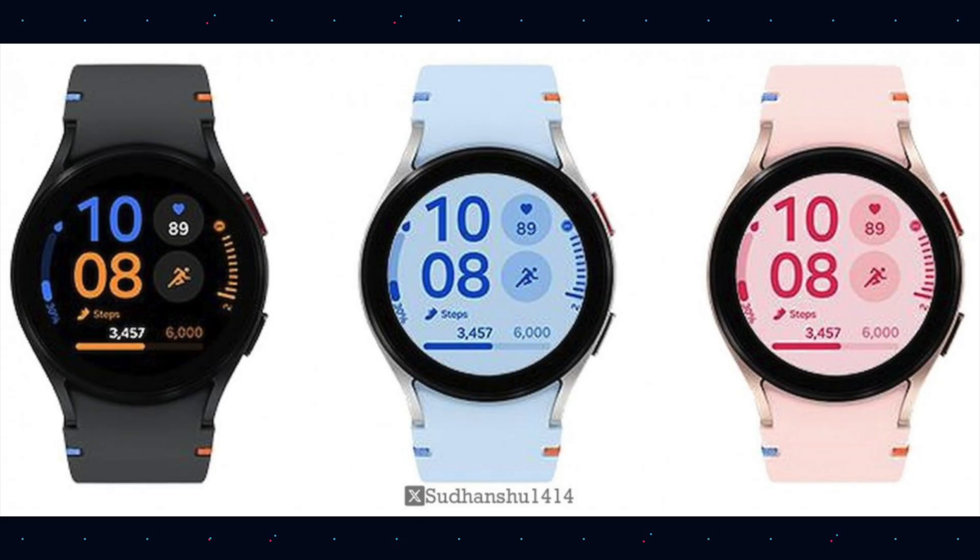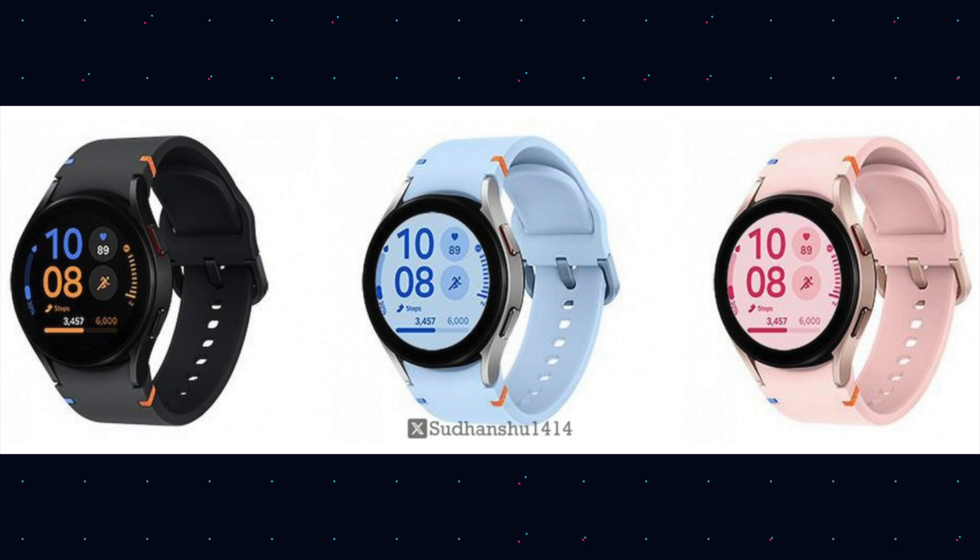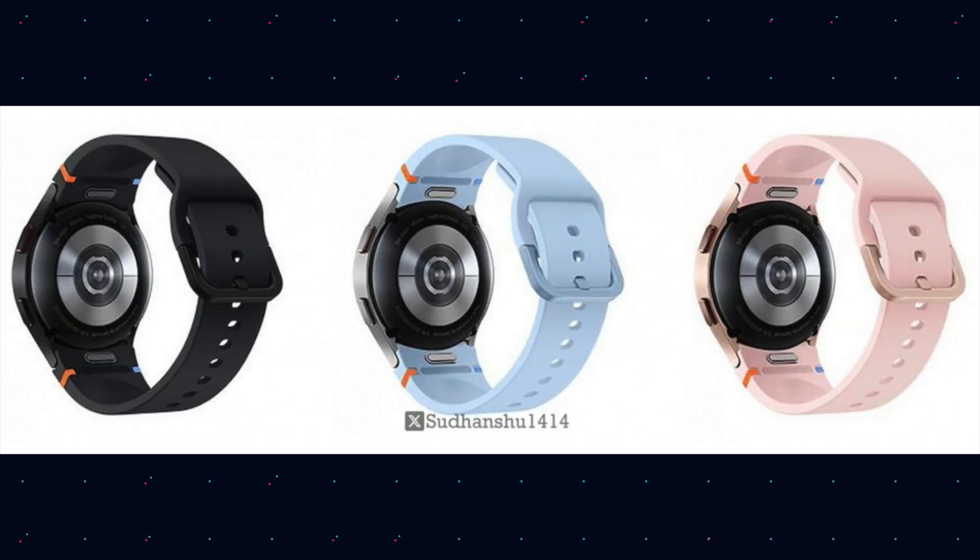Have you seen this? The Galaxy Watch Fan Edition — and this is what it looks like. These images have just leaked, and apparently it's also going to come out. It may be the Galaxy Watch 7 Fan Edition or just Galaxy Watch Fan Edition — it's a repackaged version, possibly of the Galaxy Watch 4, and it should be budget-friendly to get people into Samsung's ecosystem. Let me know your thoughts — there's a whole discussion going on online.